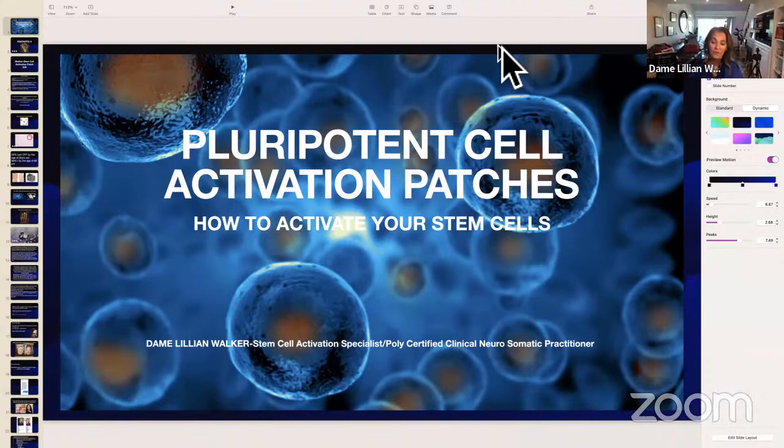This particular patch is good for enhancing your energy. It's also good for regulating your heart rate variability and helps regulate and improve your lymphatic system. Here's this phototherapy patch, which was originally created for the Navy SEALs 23 years ago.